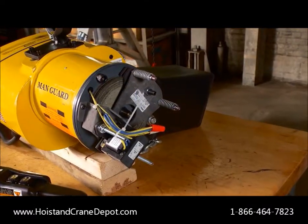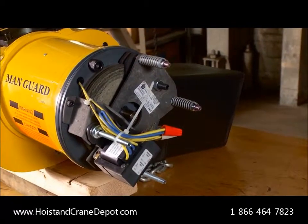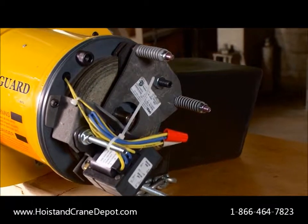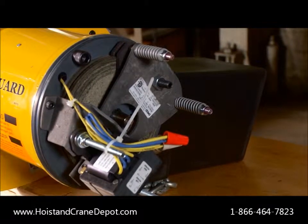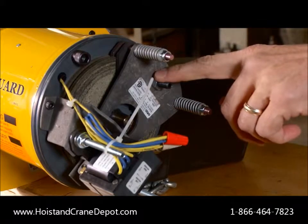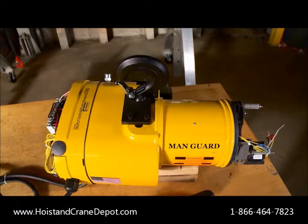Unlike our competitors' closed design that requires you to disassemble the brake to perform a simple inspection, the Manguard AC brake has an open design. This allows for fast at-a-glance inspection and one step adjustments that minimize service and downtime.